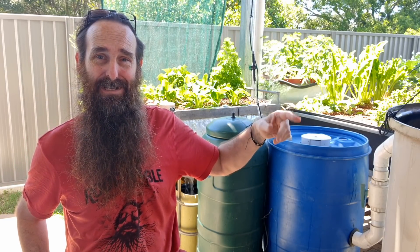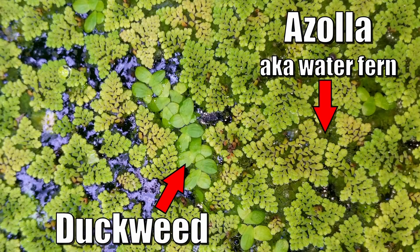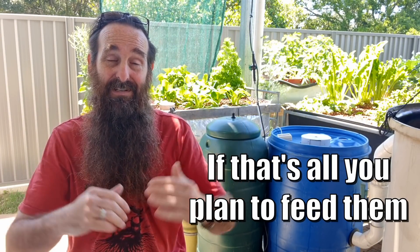The first one is something I don't know where it started, but I remember seeing it when I first got into aquaponics — the idea that you can grow all the food you need in your system to feed your fish, and that will provide all the nutrients they need to grow. While you can grow duckweed and azolla in your aquaponics system to feed to the fish, there's a little bit of an issue with the overall nutrient level in the system.